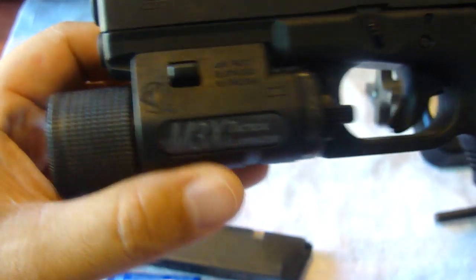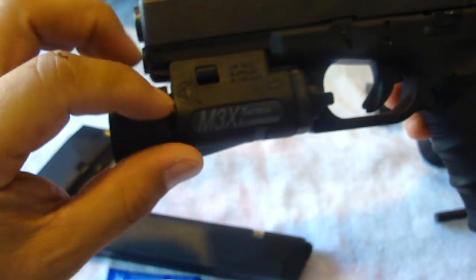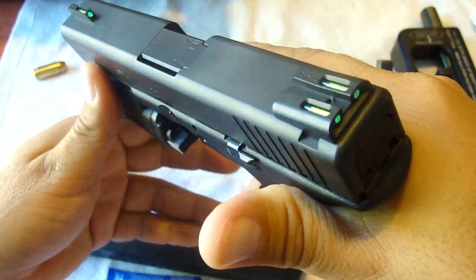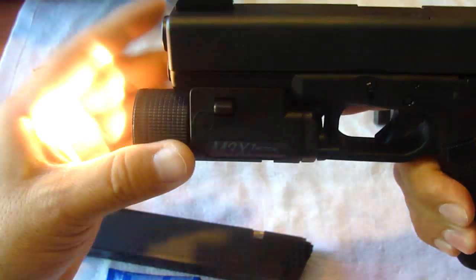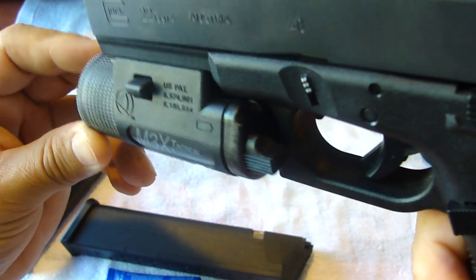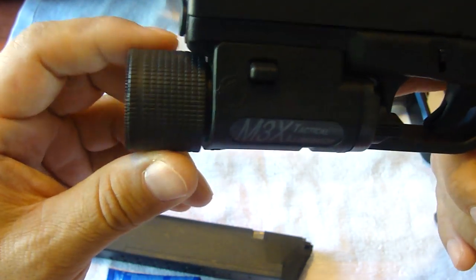I'm still rocking the N3X, but I am going to be upgrading with the Surefire and maybe using this for one of my other guns. Most of the time, this is the one I use for home protection. I like to keep the nicer flashlight out in the field. When I do get the Surefire — they just went down in price — I think I'll be replacing that one, although this has been very reliable.